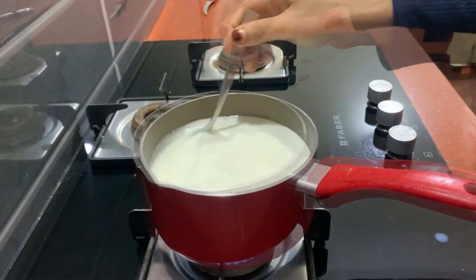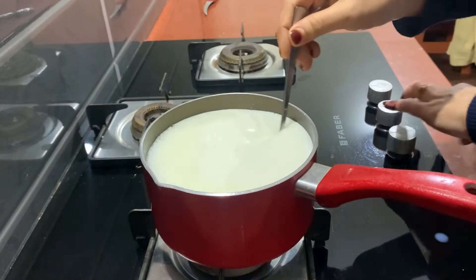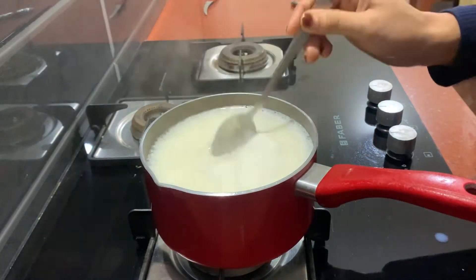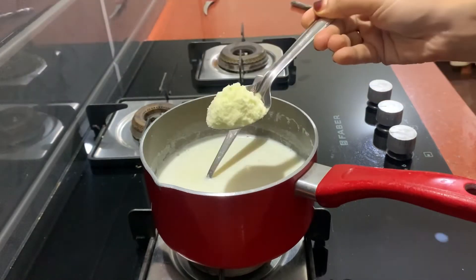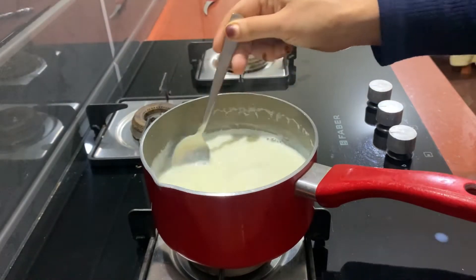This is the pudding. Then, we have 8 tablespoons. You have to put it in the pan one at a time. I put it in 2 tablespoons.